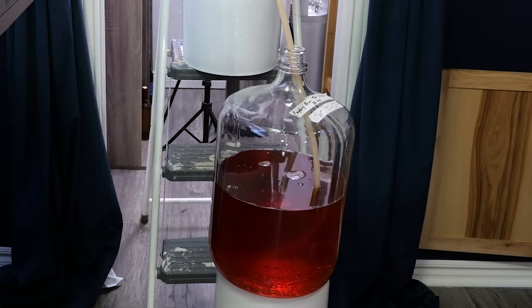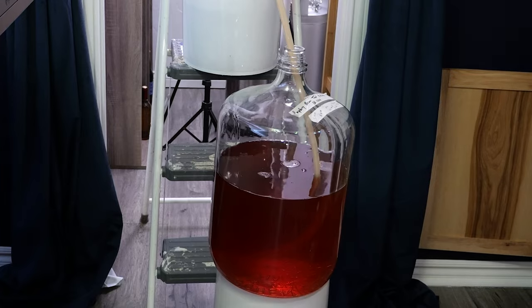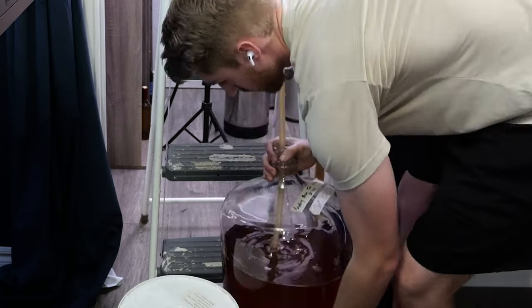I bottled some of the mead and kept a lot of it in the big carboy. I sent it to a friend to help with the tasting, so let's go to the tasting.